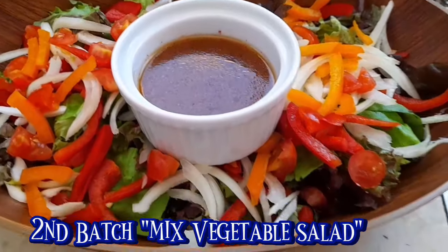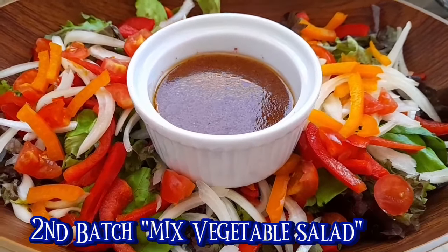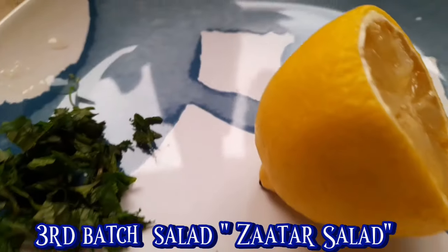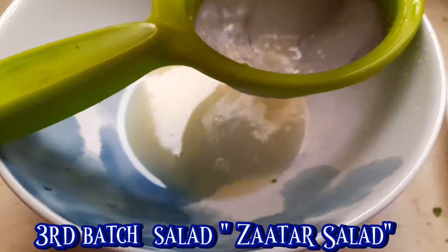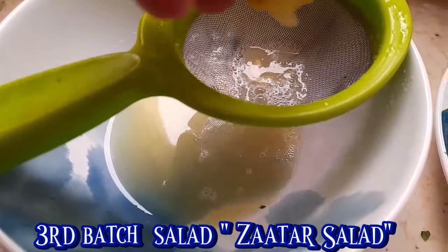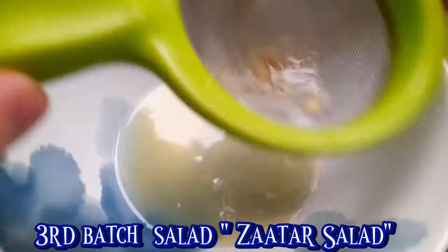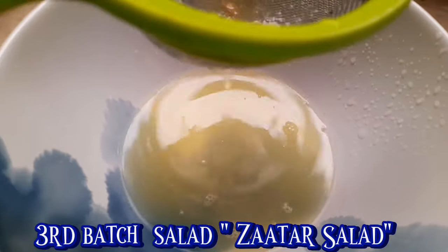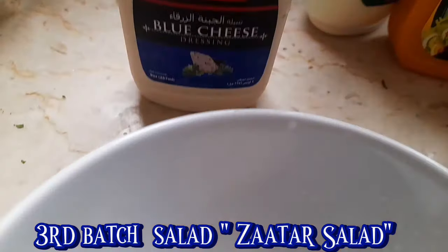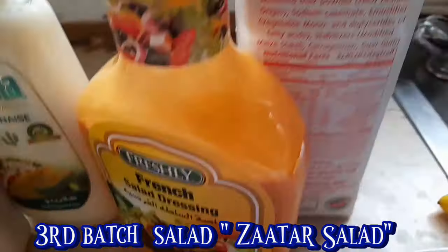Yan ang second set ng ating salad, guys. Bali tatlo to siya. And then ito naman ang third set. Gagawa tayo ng satar salad. Yan ang mga ingredients para sa ating dressing. Meron tayong garlic. Meron tayong lemon. Pinipigaan muna natin ang ating lemon. May mga ibang ingredients, i-halo tayo siyaan sa ating dressing para sa ating satar. Meron tayong blue cheese, mayonnaise, French salad dressing. Tapos meron tayong cooking cream.